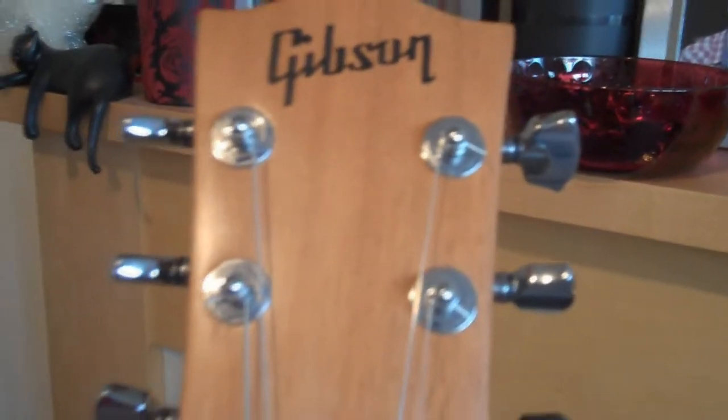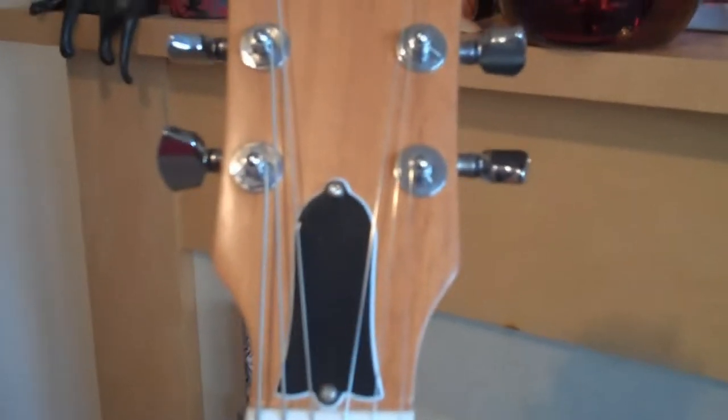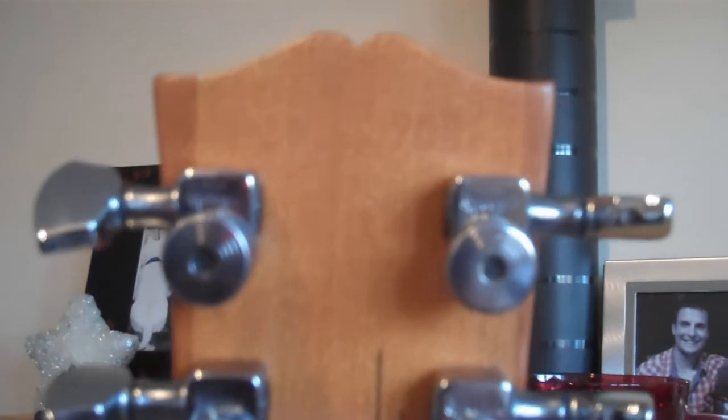There's the headstock. This one is the full Gibson model — they do make it in an Epiphone now, but at the time they didn't, so I had to fork out the full amount and get the Gibson. It's got nickel Schaller locking tuners, which are nice and easy for changing strings. That's Tom DeLonge's signature, and it's got an embossed serial number at the very top of the headstock.